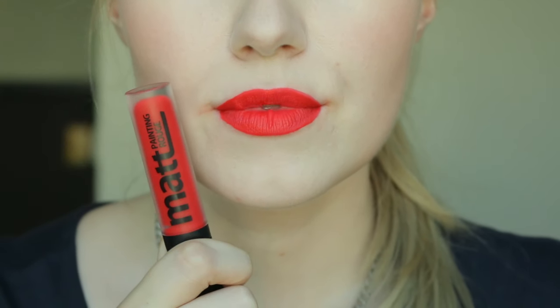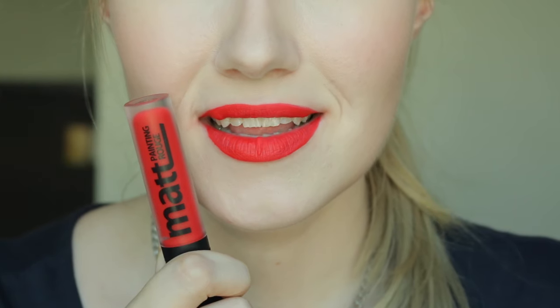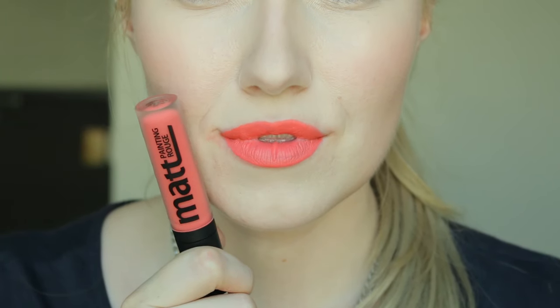This next shade is RD01, called Fall In You. This shade is more patchy than the previous shades. Compared to RD02, this shade is lighter and I would say more blue-based. This one only transferred where it was still drying, but it does leave a slight pink hue on the hand.